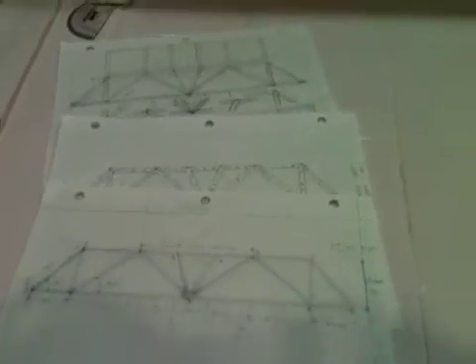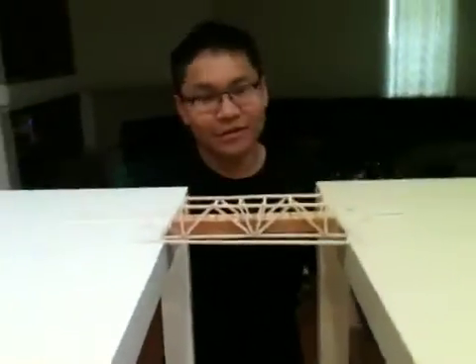We're going to see if it reaches the minimum safety factor of 99 newtons, or the minimum weight of 66 newtons, which is 15 pounds.